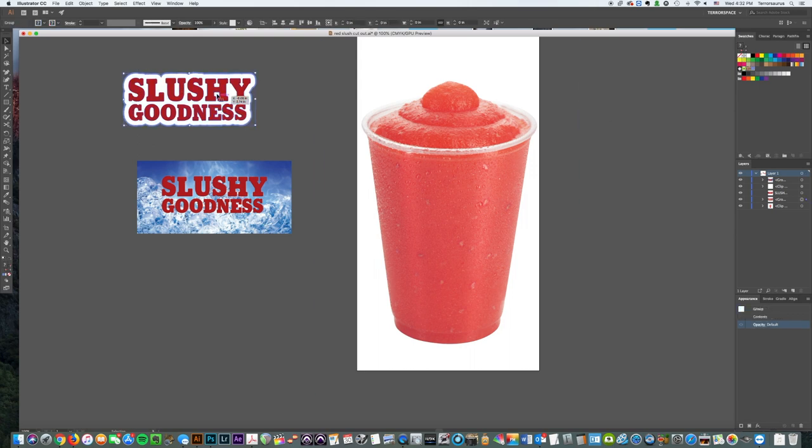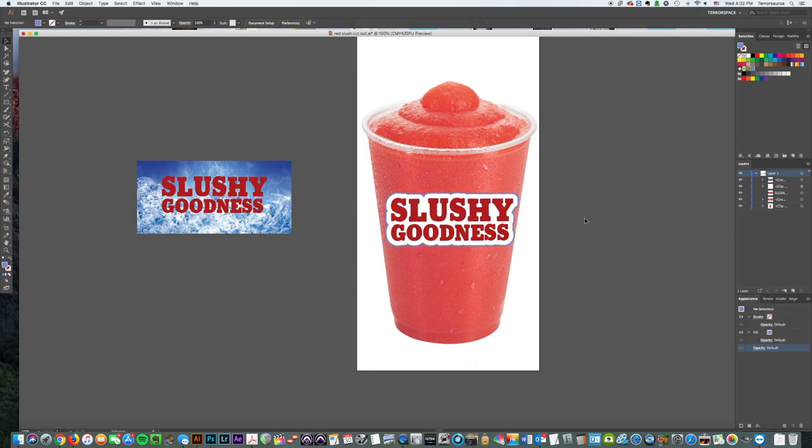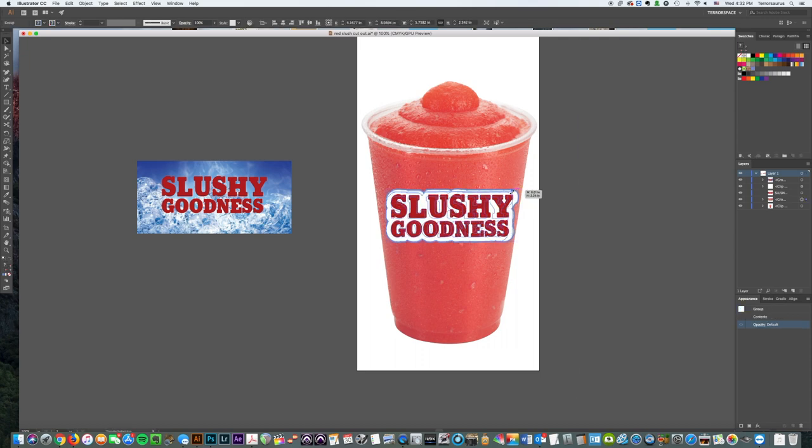We're going to take this logo — 'Slushy Goodness' — and as you can see when you put it on the cup it just doesn't look right, it just looks flat. We're going to fix that really fast. First, get the size that you want it — that's probably good right there.